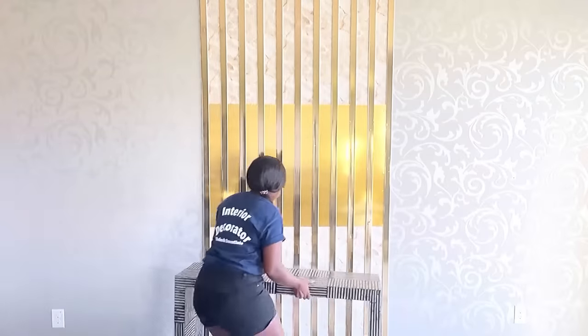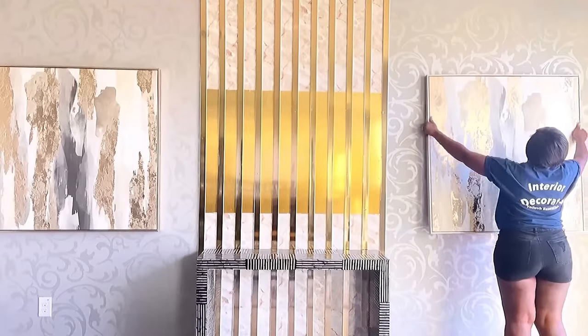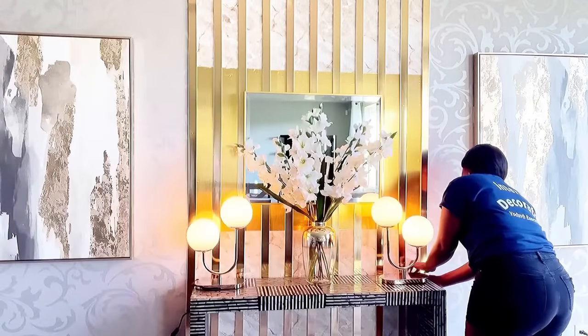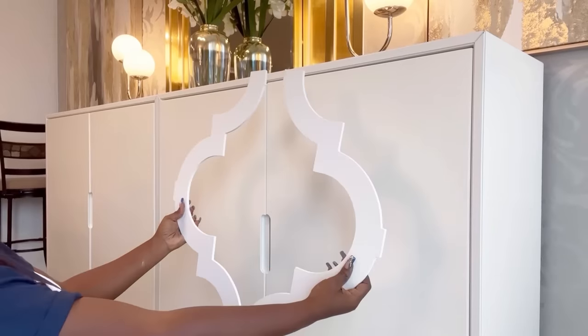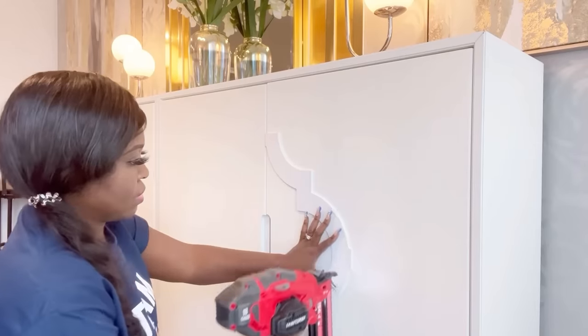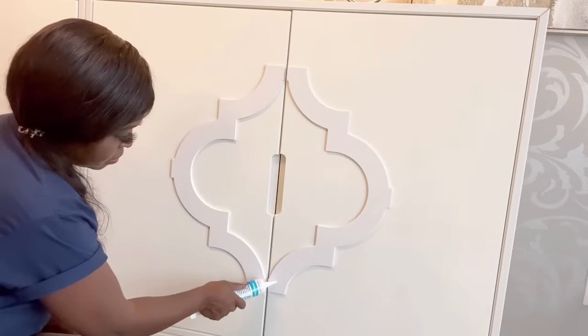I then brought in the console table and decorative pieces to finish up the space. I later decided to change the table to something much larger with a lot of storage because the client needs storage. So I changed the table and because it was boring I decided to decorate it with items that I got from Lowe's. I cut this into two and then I attached it to the storage to give it a different look.